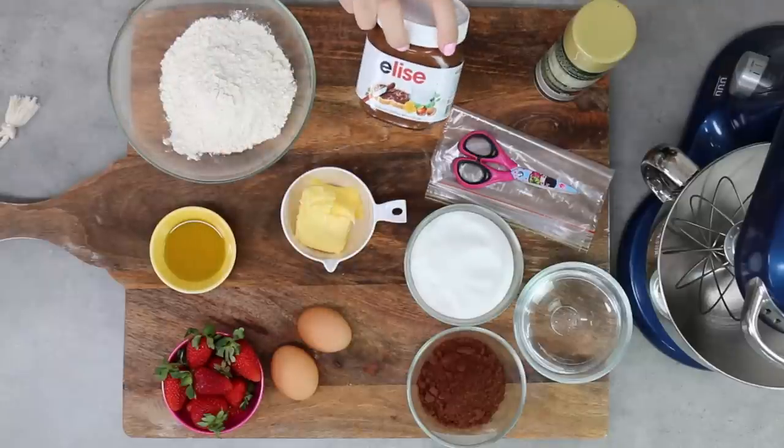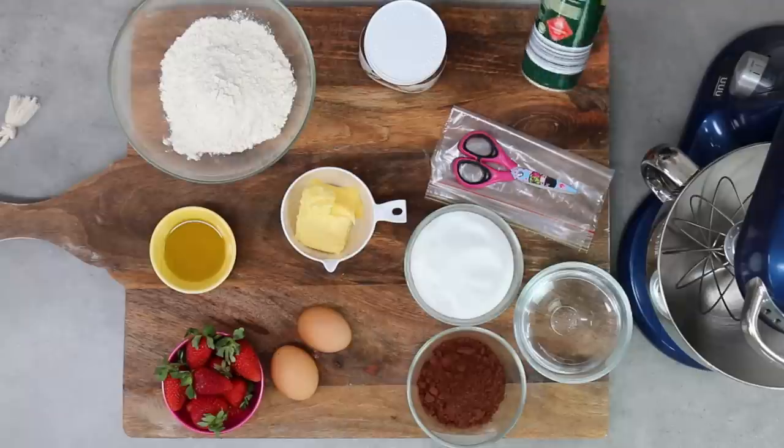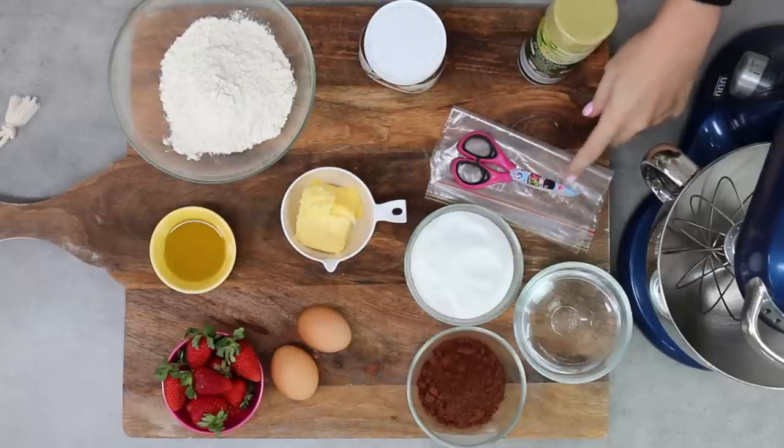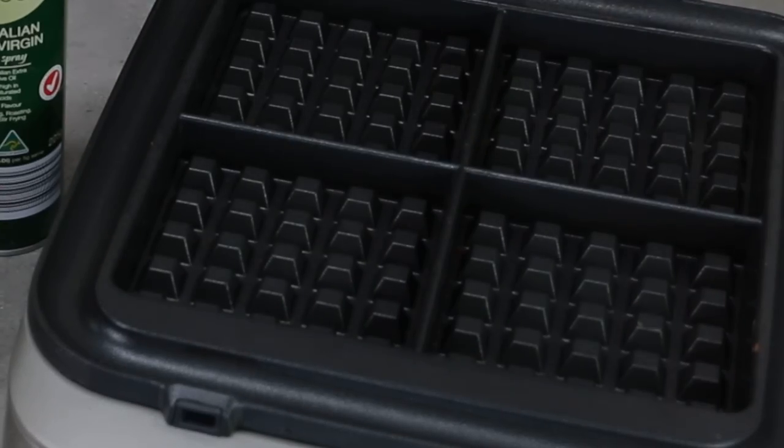I've got some Nutella and I've also got some strawberries for decoration. I'm using a little bit of non-stick olive oil spray or cooking spray. You'll also need some scissors, a Ziploc bag, and of course you're going to need a waffle maker to make our waffle cake today.